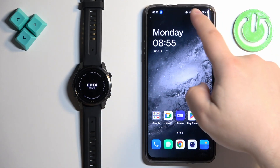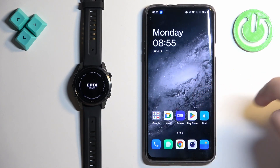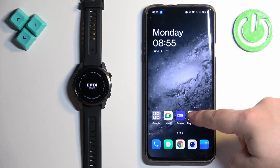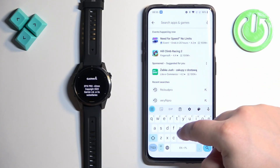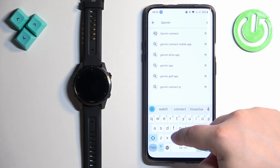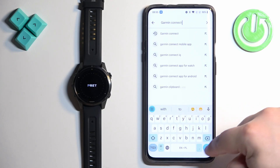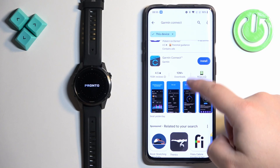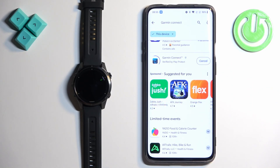Go to your phone, make sure you have internet connection and Bluetooth enabled. Once you do, open the Play Store, tap on the search bar, and type in Garmin Connect. Tap search and you should see the application Garmin Connect by Garmin. Tap on Install to install it.